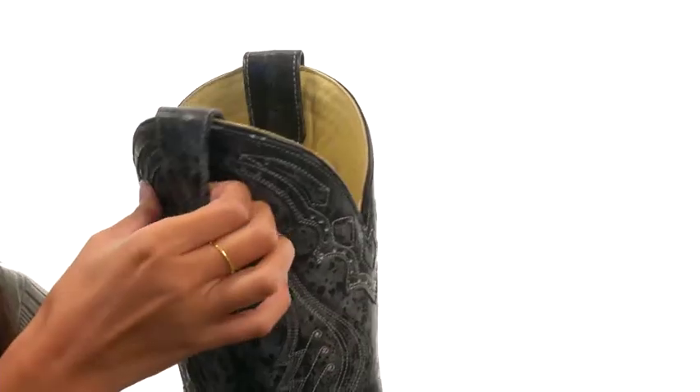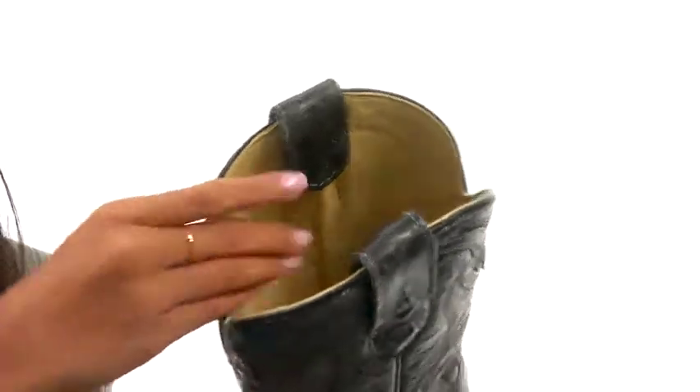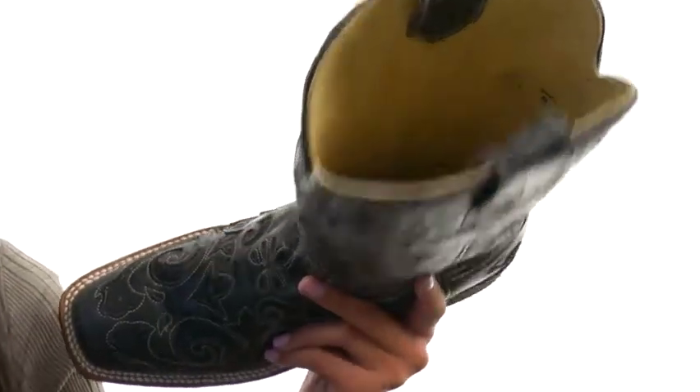Plus there's a pull-on design with pull tabs on each side for easier on and off access, while the interiors have smooth leather linings as well as a lightly cushioned leather footbed to give you lots of added comfort.